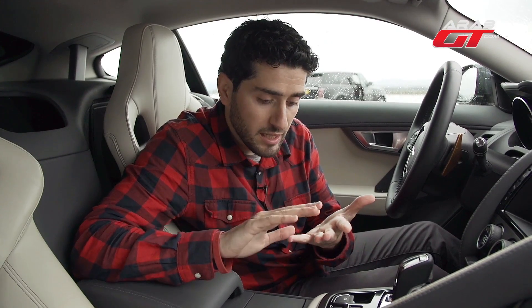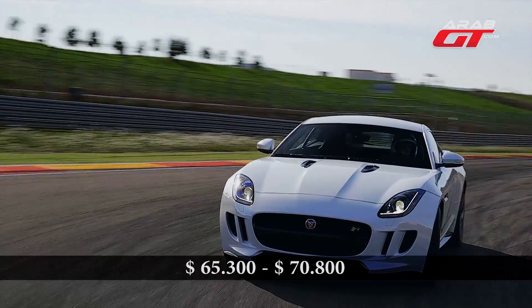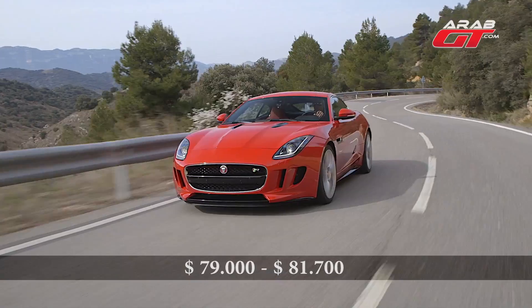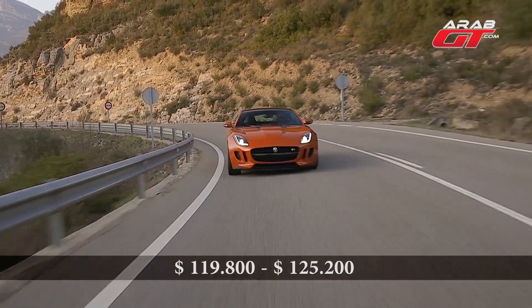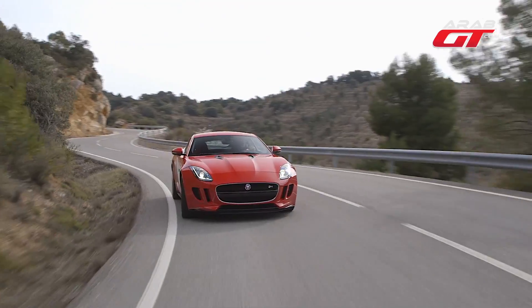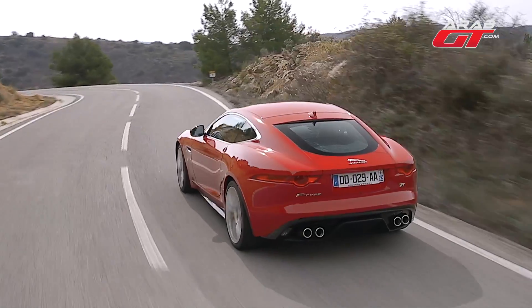For the prices, there are differences from country to country. The base model is priced from 240,000 to 260,000 dirhams or riyals. The S is from 290,000 to 300,000, and the R is from 440,000 to 460,000. These prices are approximate and between these ranges. The S will be offered in the region in the 6th month of 2014.